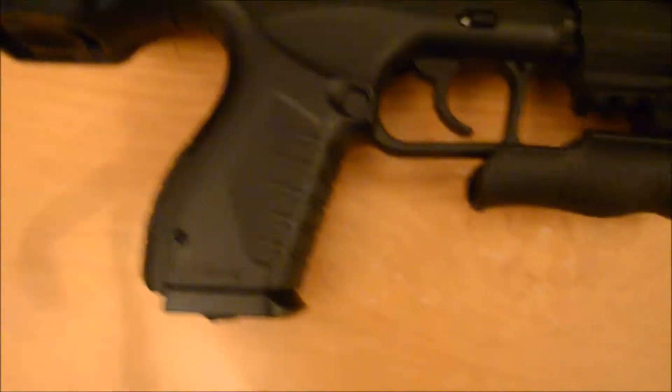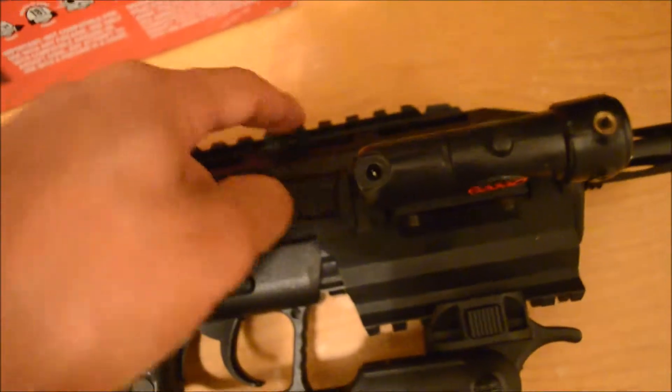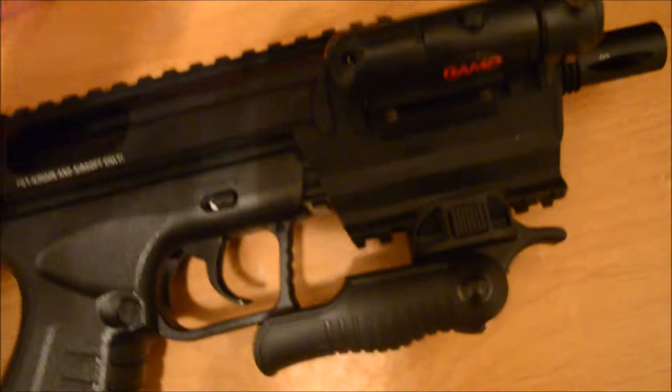It has some weight to it, but everything is mostly hard plastic. You can get a red dot sight or green dot sight on here — it just looks awesome.